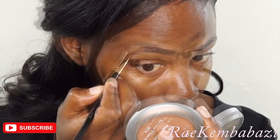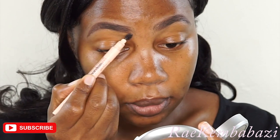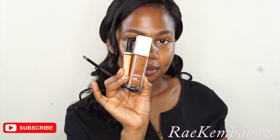To begin with, I'm filling in my brows with Anesthesia Deep Brow Pomade. The shade I use is chocolate, and then I'm brushing through them with a very small tiny brush.